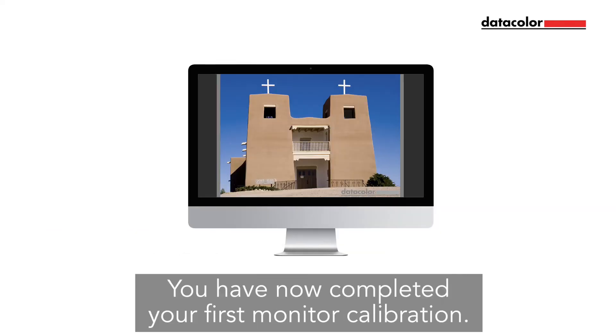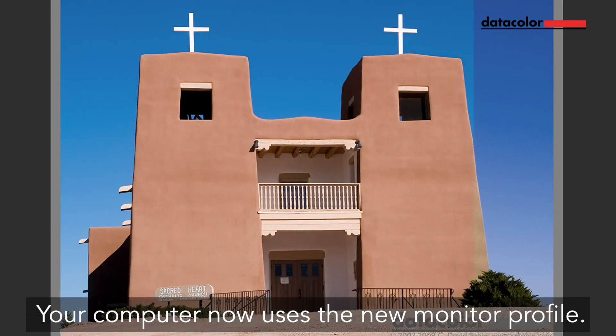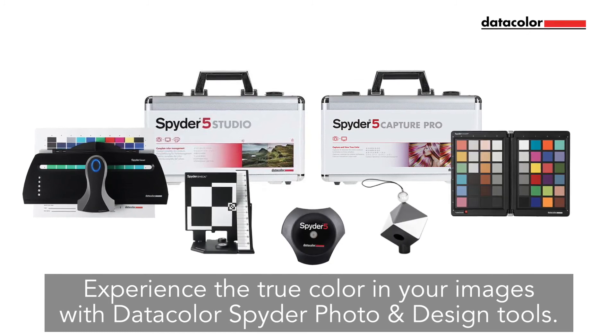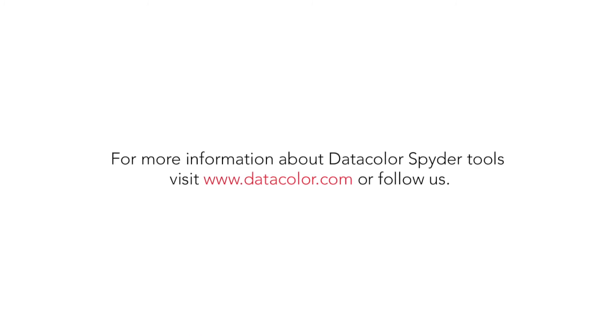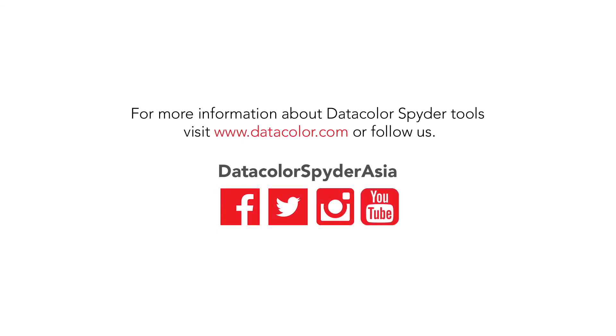Congratulations! You have now completed your first monitor calibration. Your computer now uses the new monitor profile. Experience the true color in your images with Datacolor Spyder photo and design tools. For more information, visit www.datacolor.com or follow us on all our social media accounts.